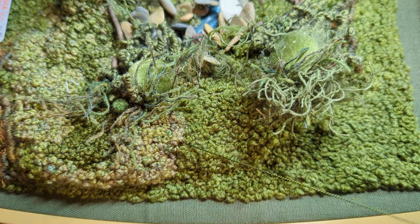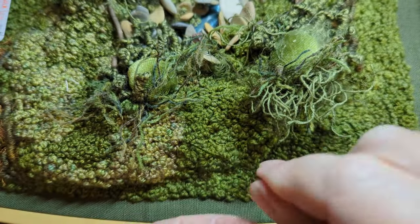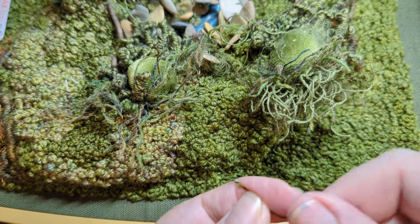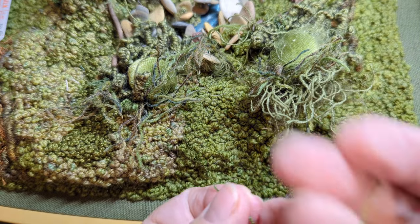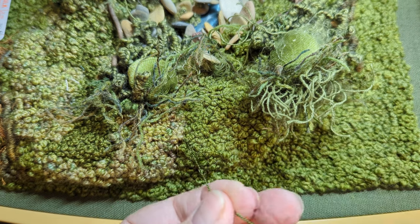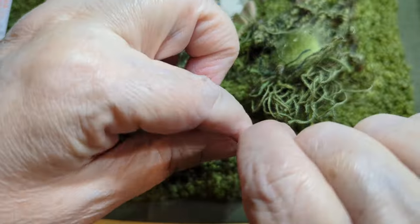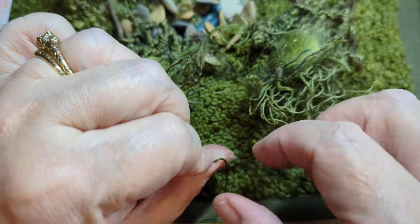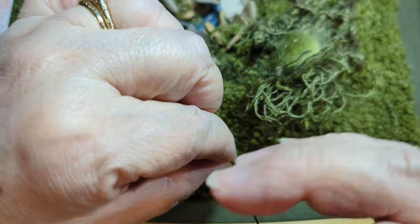If you were going to twist this more, you'd be twisting it away from you, but I want to untwist it, so I'm going to twist it toward me. As I twist it toward me it's going to start to shrink up on itself — it's going to untwist and then retwist. Sometimes I have to wet my fingers to hold on to it more. I'm just twisting it toward me, holding it with this finger, and I just keep doing that.